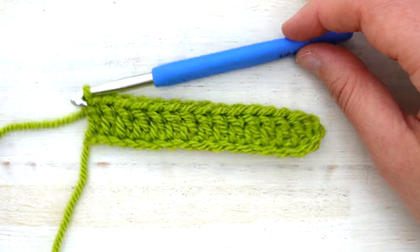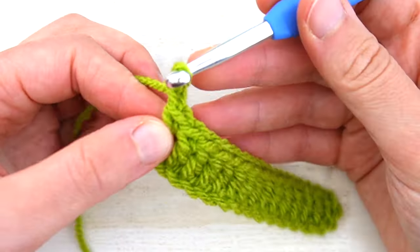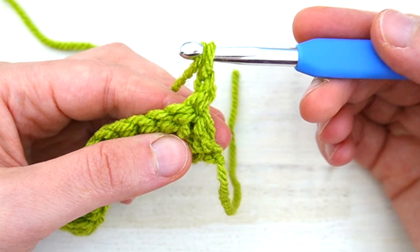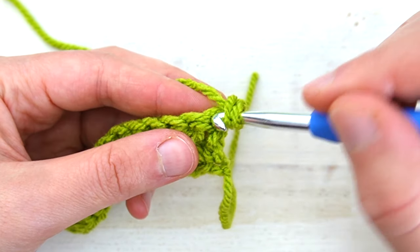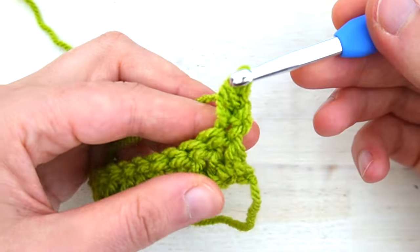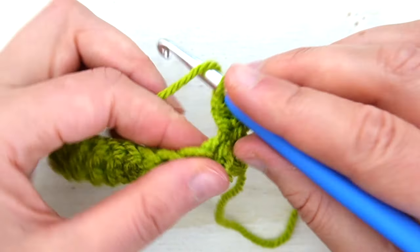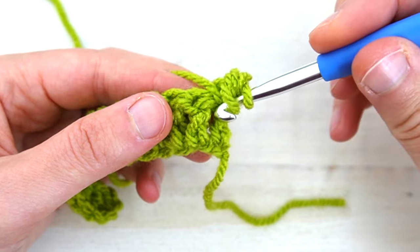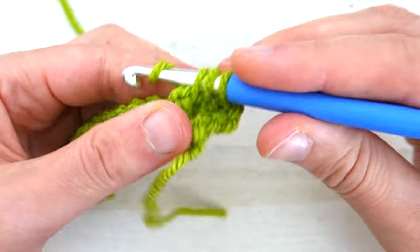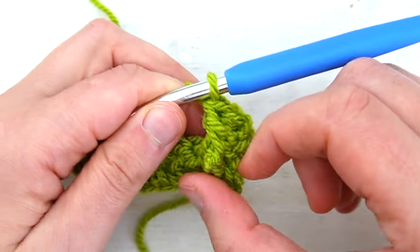Now we're ready for Row 2, which is the right side of our fabric since Row 1 was the wrong side. Chain one, turn, and we're ready to work the waffle stitch. For the first stitch, make a half double crochet in the first stitch: yarn over, insert hook into the first stitch, yarn over pull up a loop, yarn over pull through three. Then in the next stitch we make a front post double crochet: yarn over, insert the hook under the post of the stitch, yarn over pull up a loop, and complete the double crochet as normal.